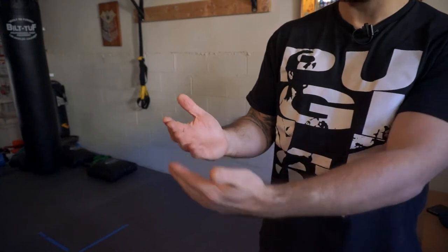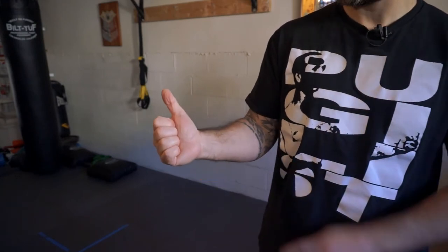Welcome to 60 Second Self-Defense. Today we're going to go over how to make a proper fist. We'll start with an open palm. We're going to take our four fingers and wrap them over the center pad of our hand and then take our thumb and wrap it over the front.